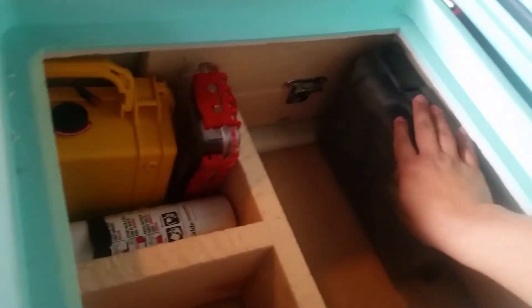In here I can store all my tackle. You can see that's a double-sided Plano, two standard Plano boxes, and a gulp container. Obviously this is a lot of tackle — I'm not normally taking this amount, but I have the option now.